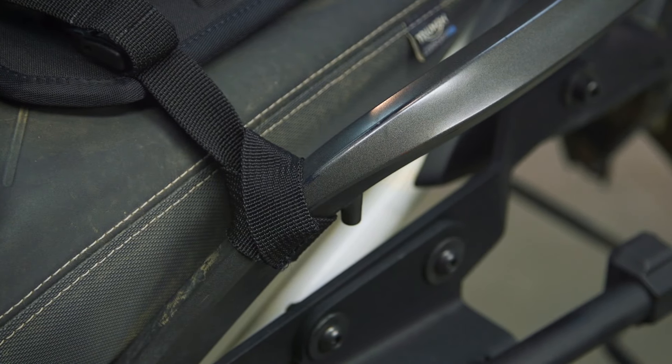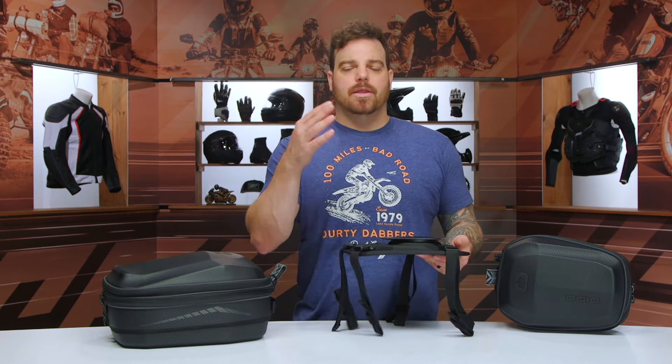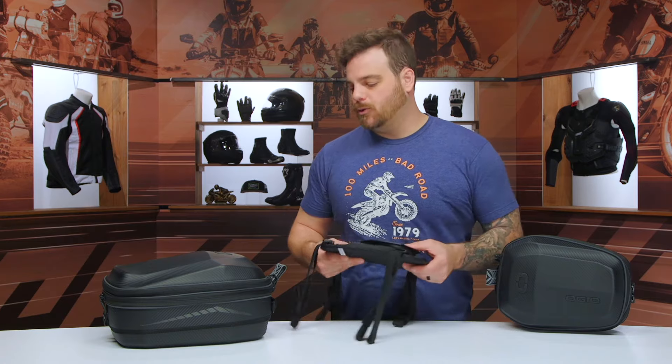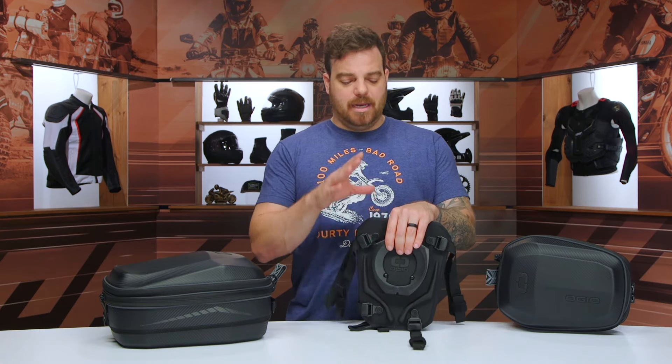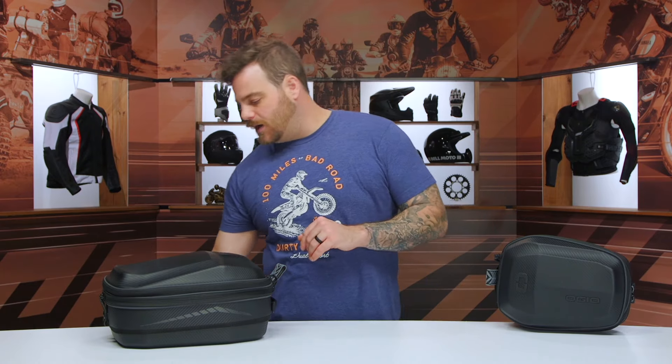It does add a little bit of bulk because it sits a little higher off your bike, but it has universal mounting systems with straps so you can loop them around the rail of your bike, the passenger foot pegs, whatever you have on there to mount it up. That gives you a quick access port to the actual bag itself. This mount is included with each of the bags when you buy it, so it's not something you have to worry about adding on separately.